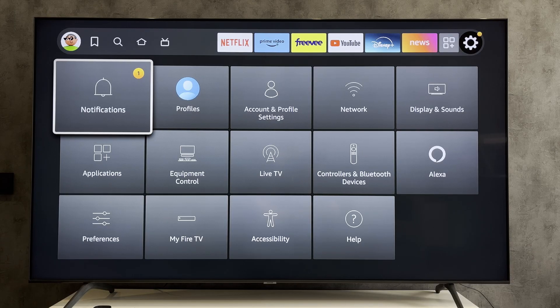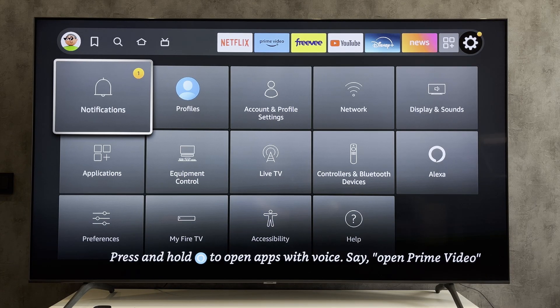Hello everyone, you are on the Geekbox YouTube channel. Today you will find out how to watch regular TV on Fire Stick. Let's go.